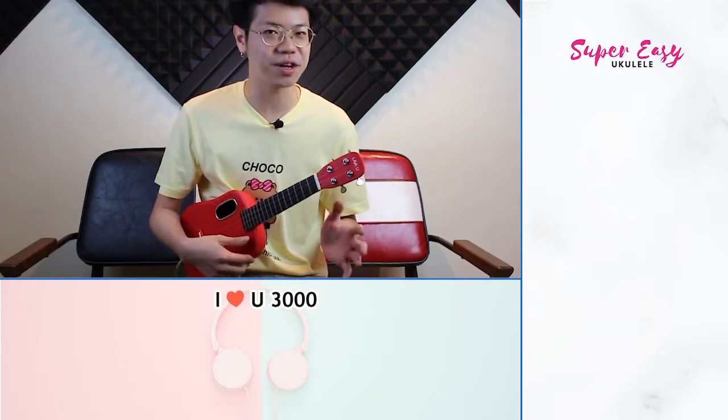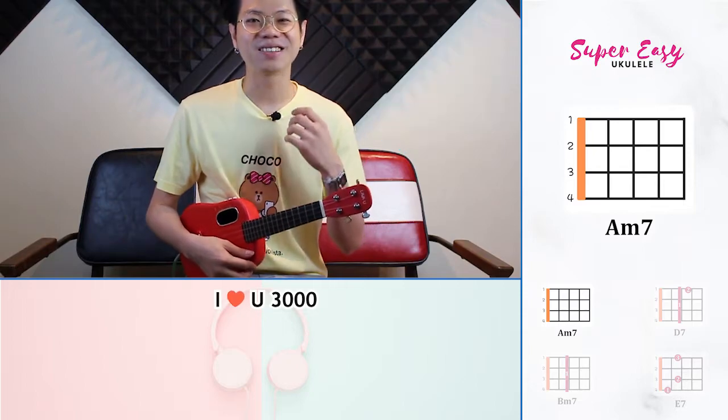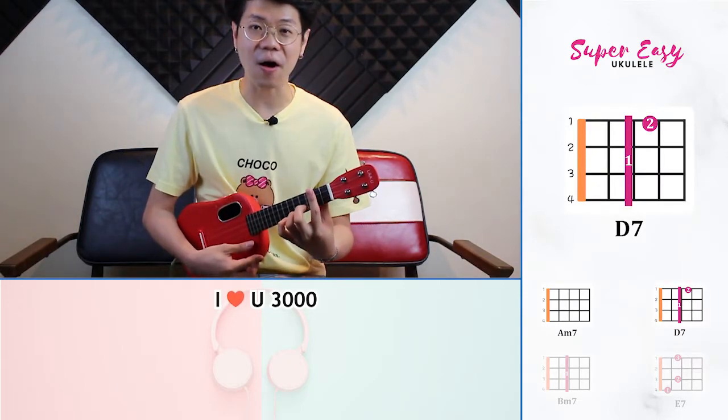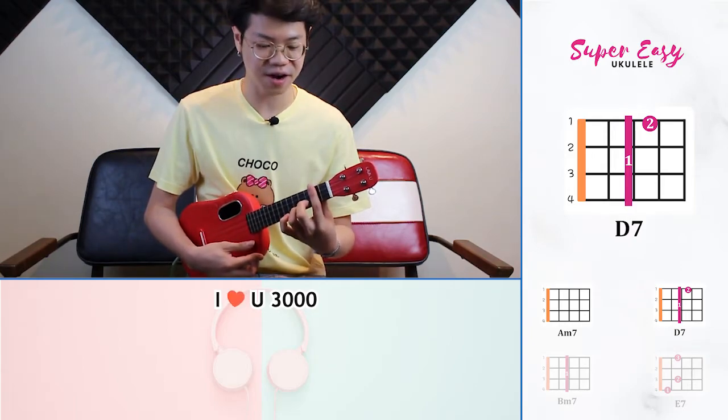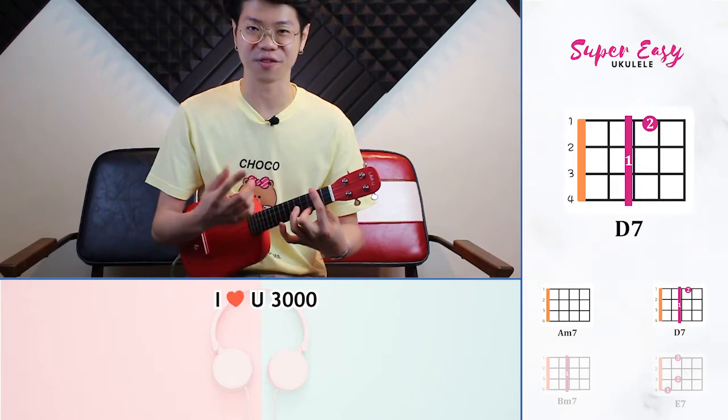So this song has four chords. We're going to go through them right now. Our first chord is an A minor 7 — you don't have to press anything, we're just going to strum. Our second chord is going to be a D7. We're going to use our first finger and bar all the strings on the second fret.